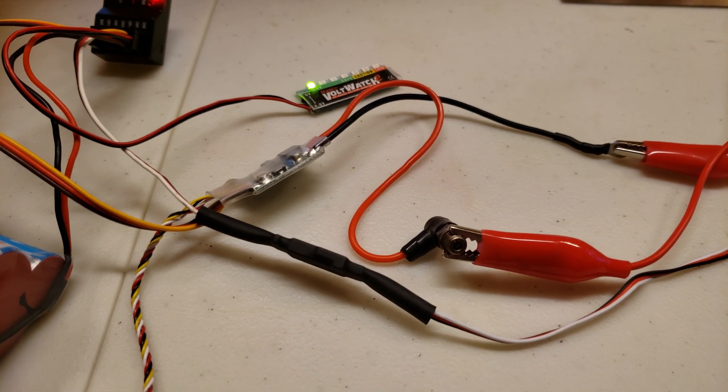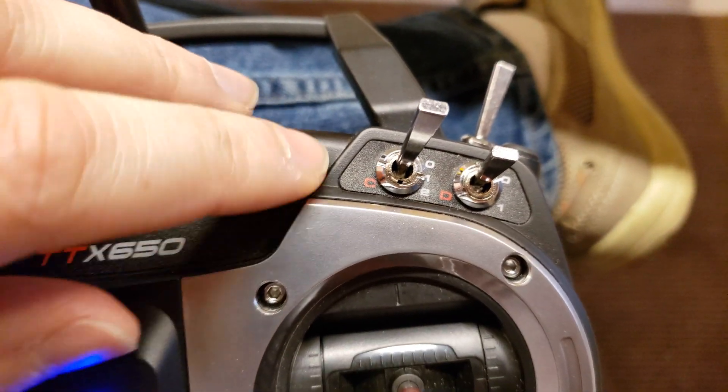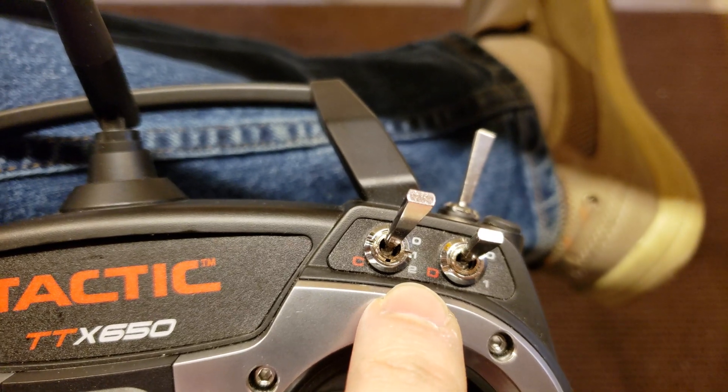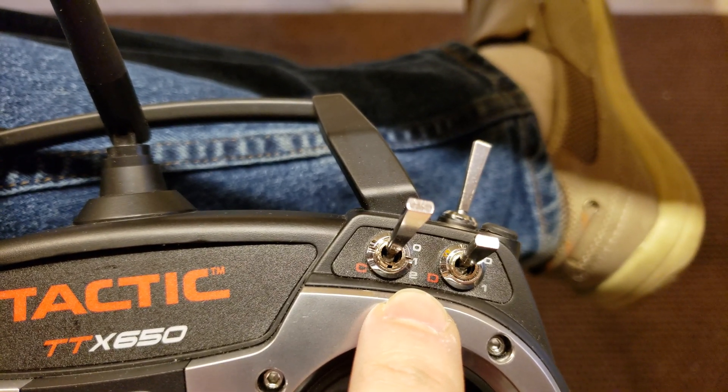I've got it set up on a spare channel. I have a two position switch. Zero is off, one is 50% power, and two is full power.